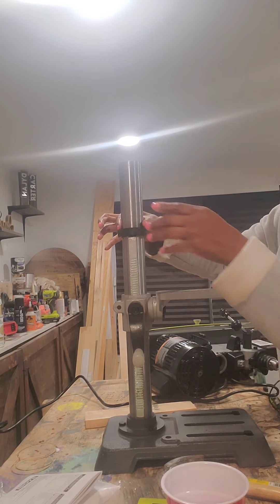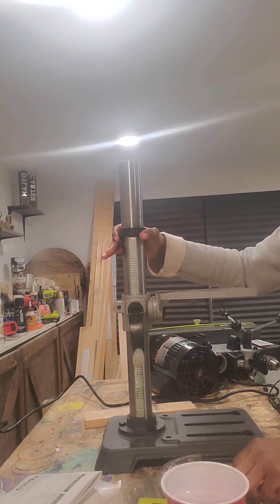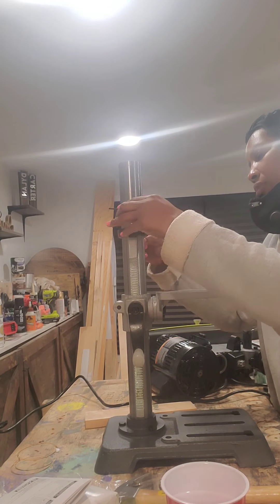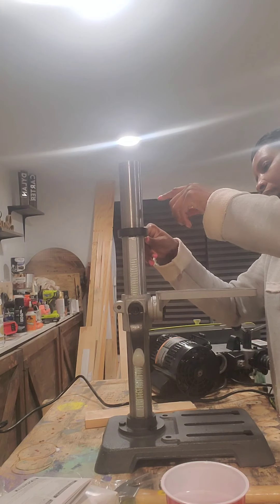I'm connecting the piece that is going to hold the rod and the top motor together. What you need to do here is make sure that it is on snugly — it comes with allen keys.